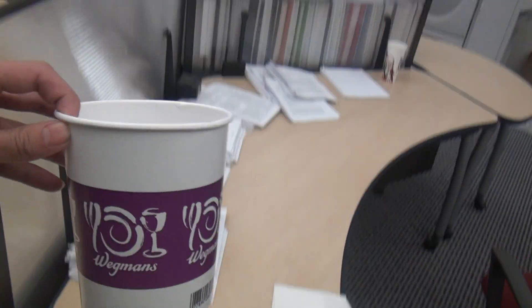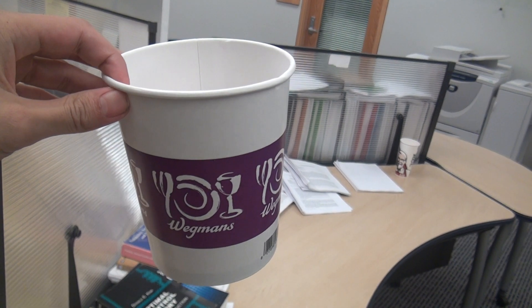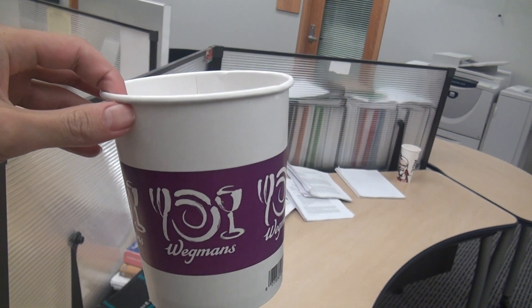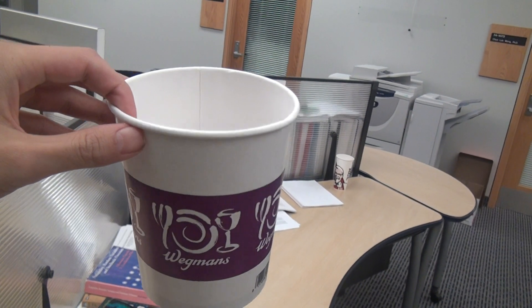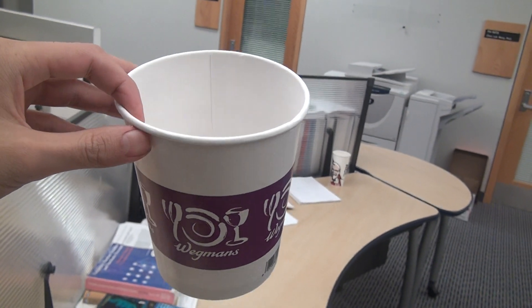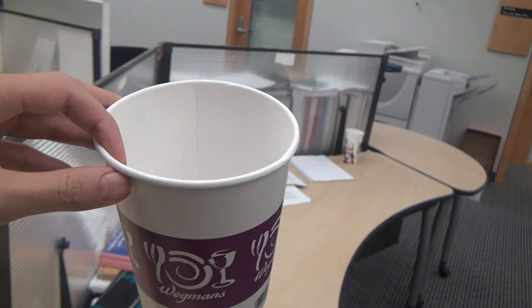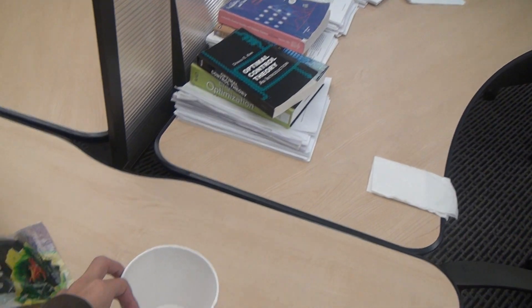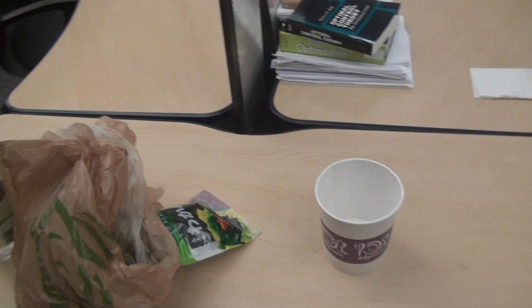You need a rather large container because quinoa can absorb a lot of water. I'm going to crush your expectations — it's going to take a considerable amount of time to cook in the microwave compared to other grains such as rice or wheat. This is not going to be fast like how most people expect when cooking in the microwave.